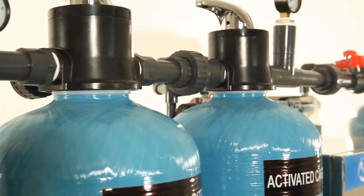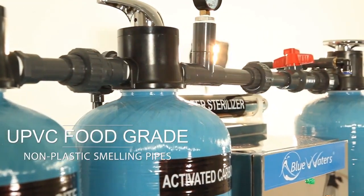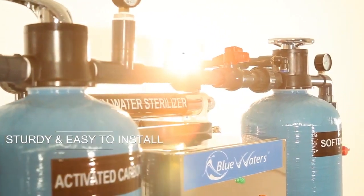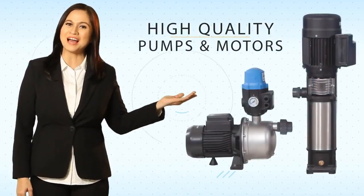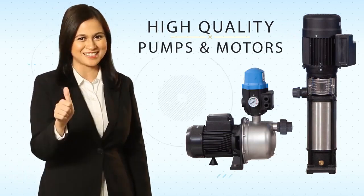BlueWaters UniSystems uses UPVC food grade, non-plastic smelling pipes and fittings that are sturdy and easy to install. The BlueWaters UniSystems is also powered by reliable pumps and motors that are simply the best in their class.